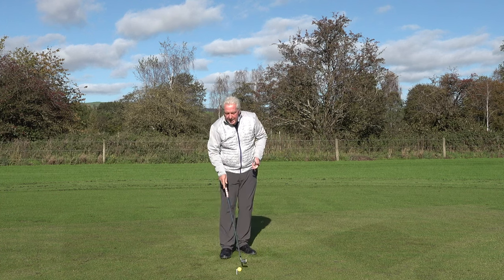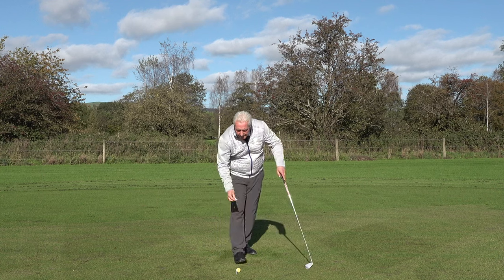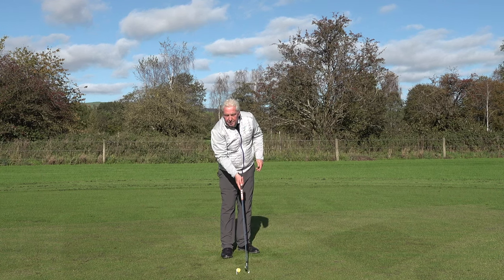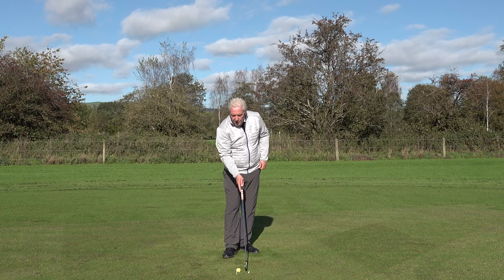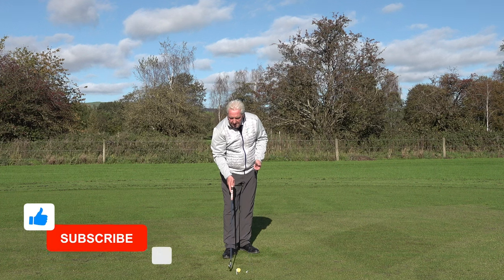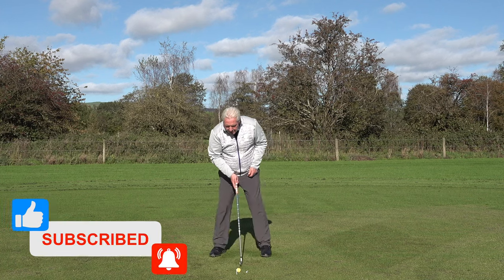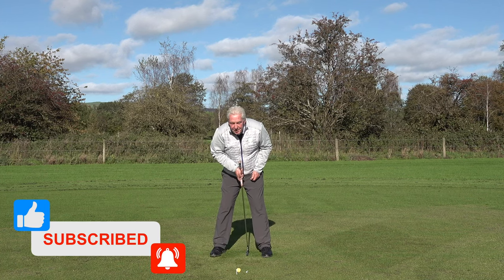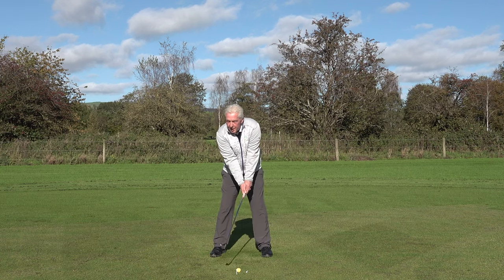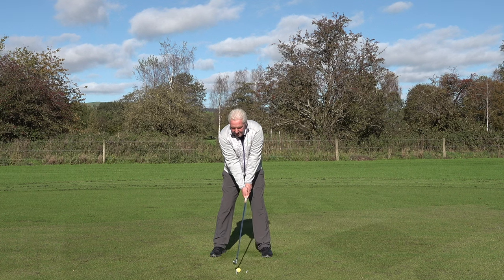I'm going to give you a really simple little exercise to practice. We have a tee peg in the floor where the ball is, and a tee peg about two inches in front of the golf ball. That front tee peg is your reference point. Ball position goes just slightly left of centre, weight even on both feet, arms nice and relaxed — and we're going to hit both the ball and the tee peg.